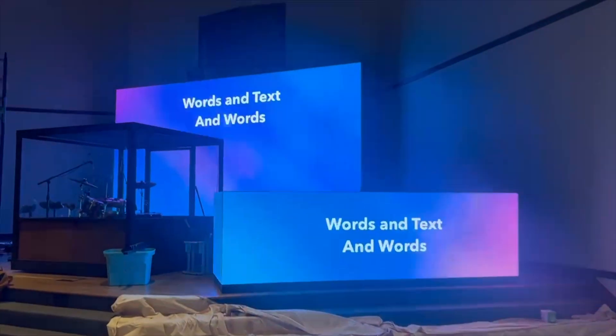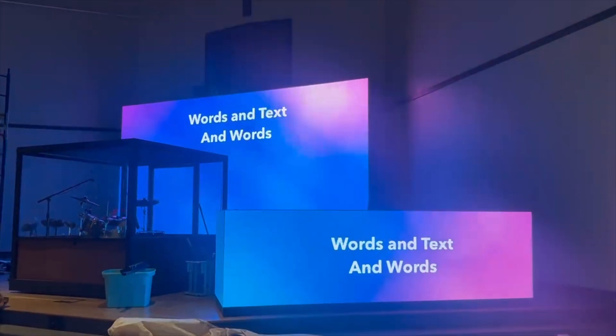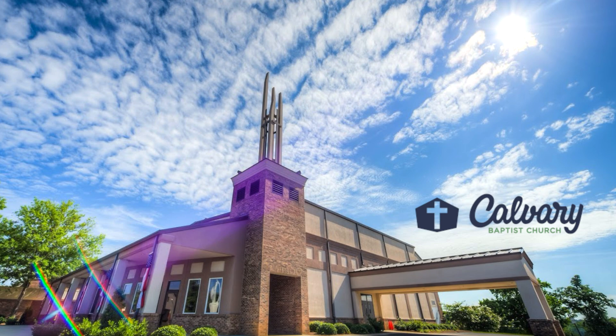Because these are closer to the congregation, we used the 2.9 pitch for a higher resolution. At Springtree, we love a good challenge, and this one we definitely met with great success. If you ever find yourself in Columbus, Georgia on a Sunday, make sure to visit Calvary Baptist Church and say hello to Pastor Ricky for us.